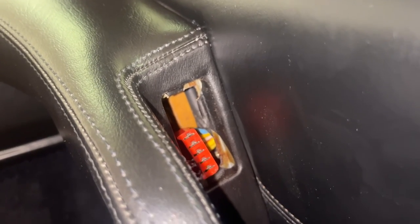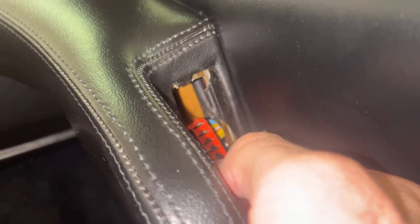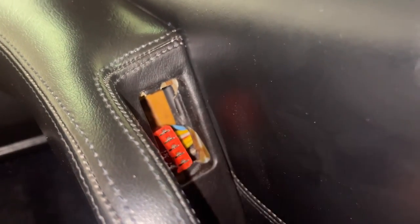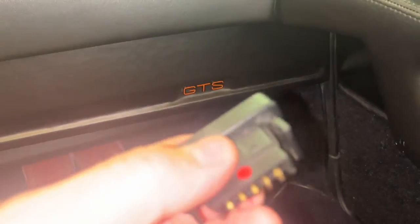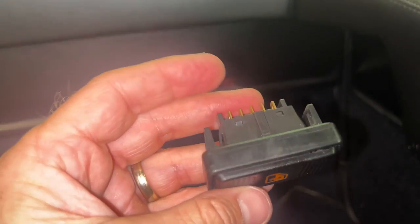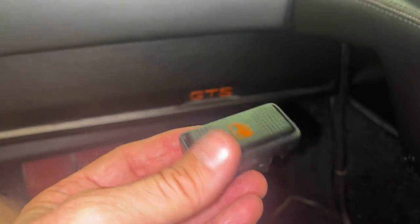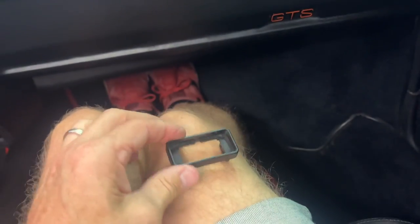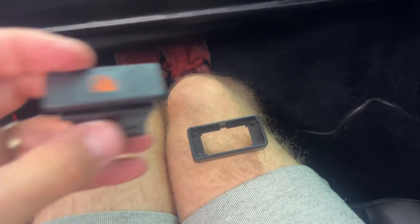That's what it looks like when you take the part out — you can see this wiring harness here, it's not very long, but you need to keep that from falling back inside. Now I've got the old part out and I'm going to take the housing off and put the new one in. That's what the housing looks like, and I'm going to marry that back together with the new switch.